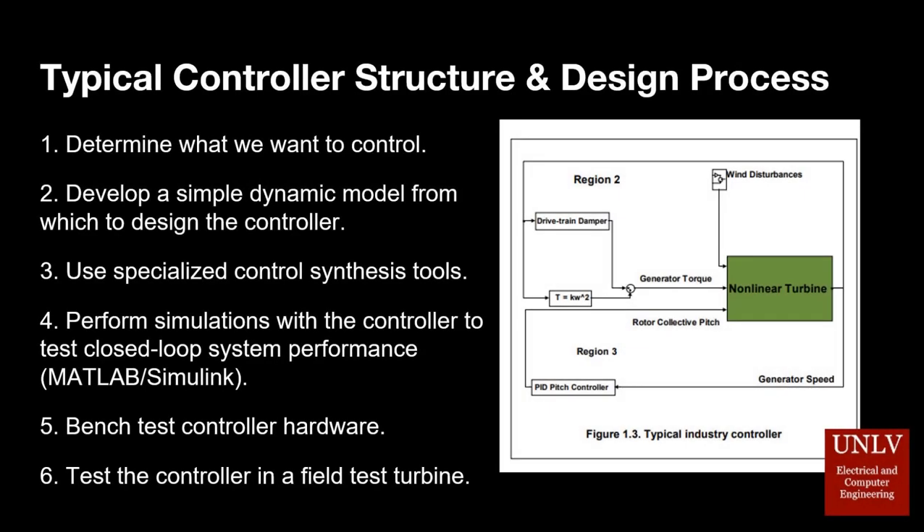Our control design heavily references a technical report published by NREL, the National Renewable Energy Laboratory, which provides examples on the design, testing, simulation, and implementation of control systems for wind turbines.